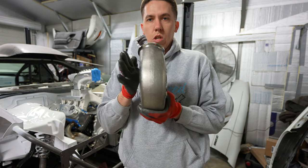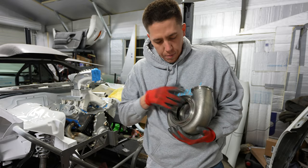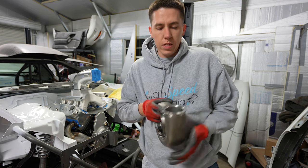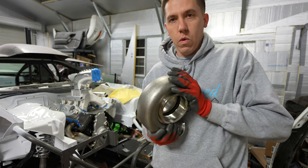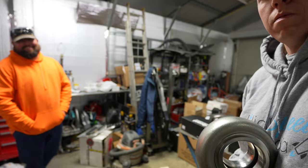I believe the exhaust on this is a four-inch out and a three-inch in — we'll double check that in a bit. I'm going to go ahead and assemble one together and we'll take a look at everything as one complete piece.